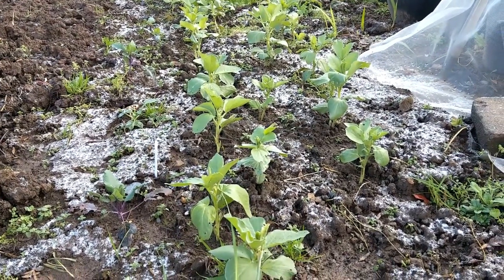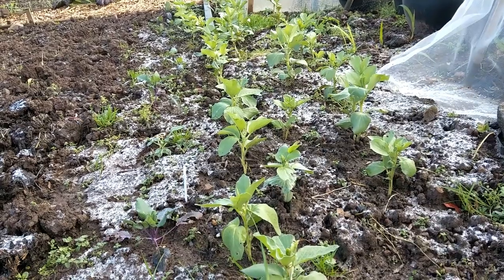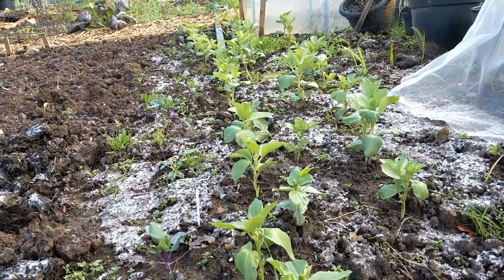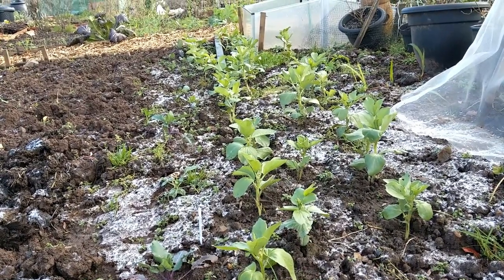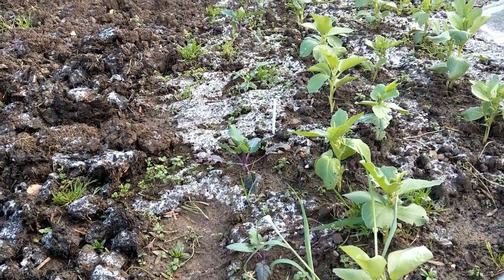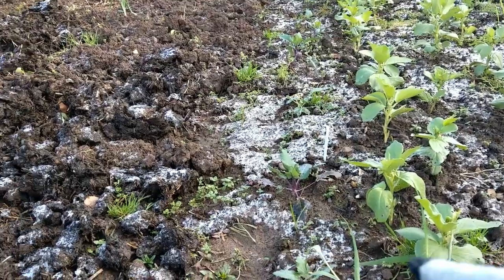These are the autumn-planted broad beans — the Bunyards Exhibition variety — which can be planted in autumn and should last through the winter. They seem to be doing all right in these frosty conditions, still growing and doing well. If we get snow they might get flattened a bit. Next to them are these red or purple kohlrabi; someone told me you could grow them through the winter and they seem to be growing, just not bulbing up at the bottom.